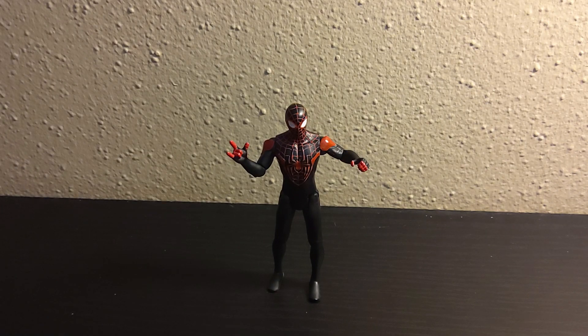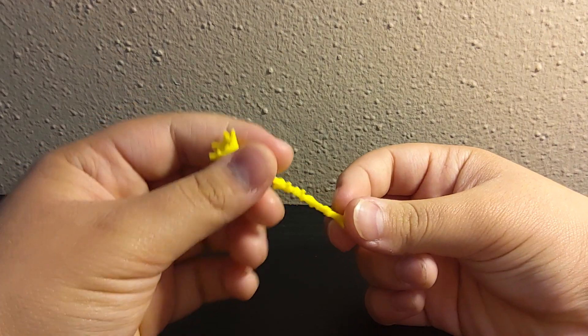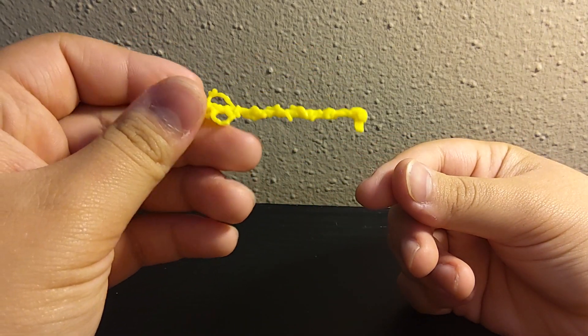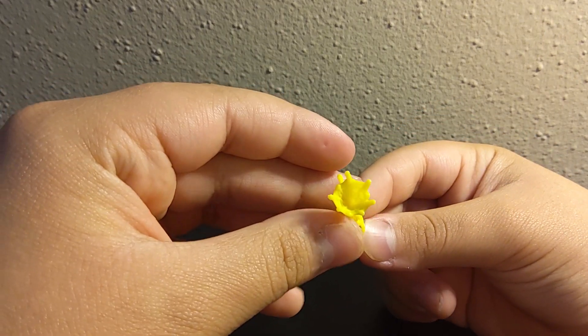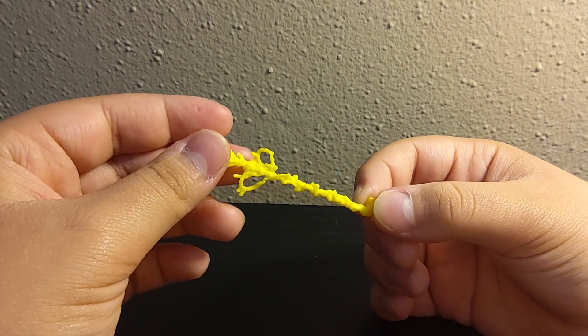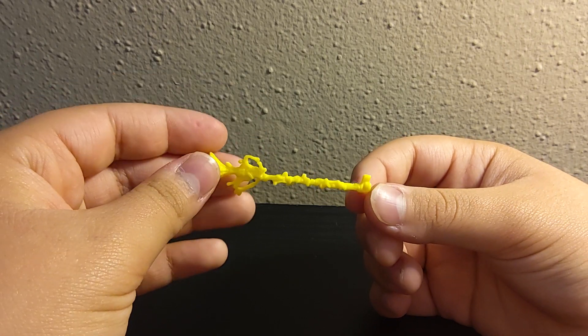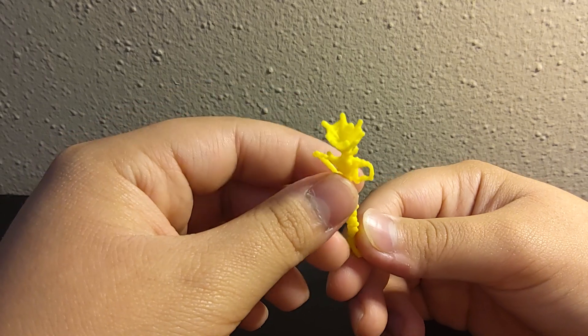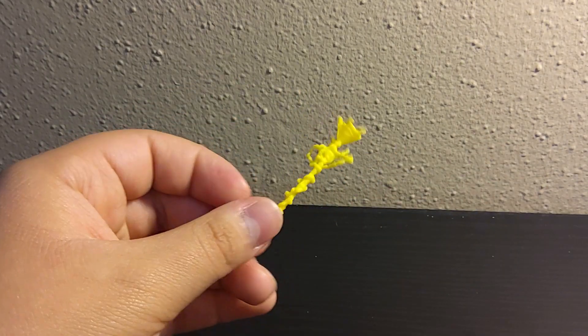Before I take a look at the figure, let's take a look at the accessory he comes with. His accessory is actually pretty cool — definitely something I wish they'd done with Marvel Universe. It's a clip-on web, which is all yellow for some reason. I'd prefer it to be white, but now that I think about it, it's probably an electrified web. So I feel stupid now.